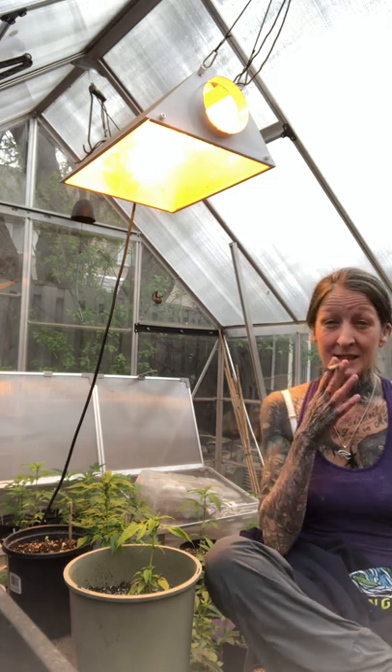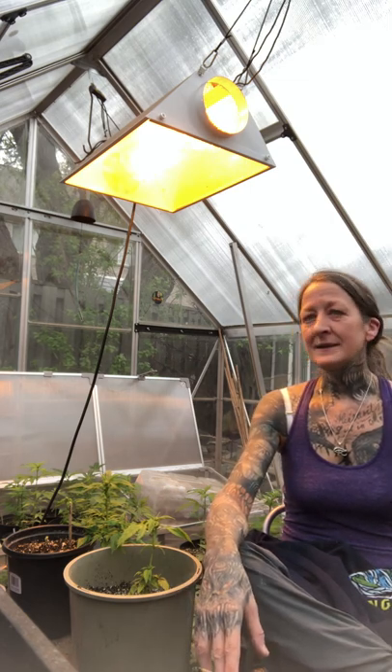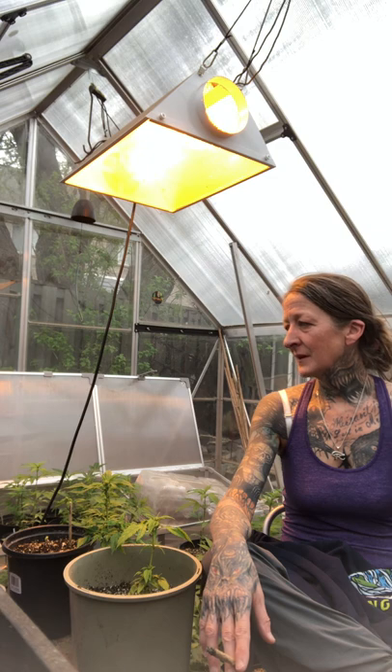Here we are and I'm getting ready for another outdoor grow season — I just couldn't be more excited. It's my favorite time of year. I'm going to be doing a lot of things differently this year. We're always trying to optimize what we do and get the best quality flower every year. Hopefully every year is better than the last.